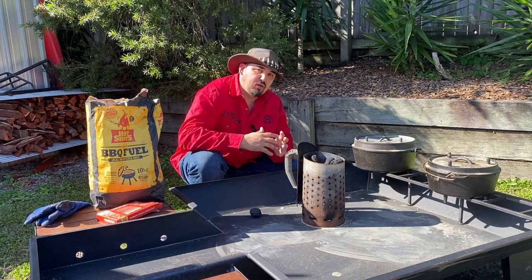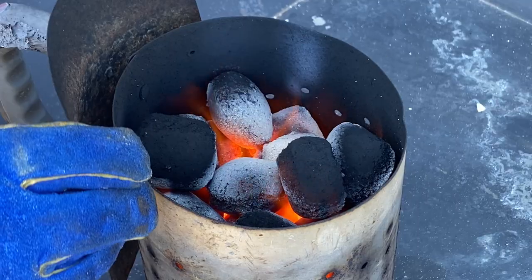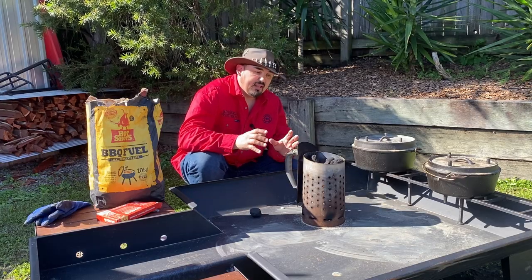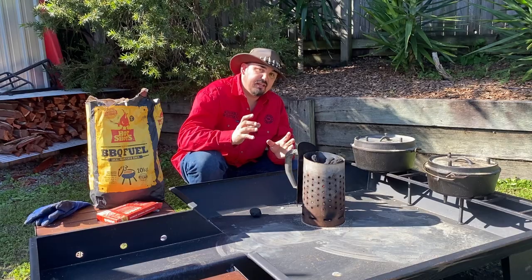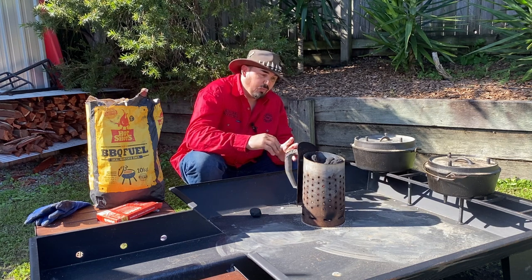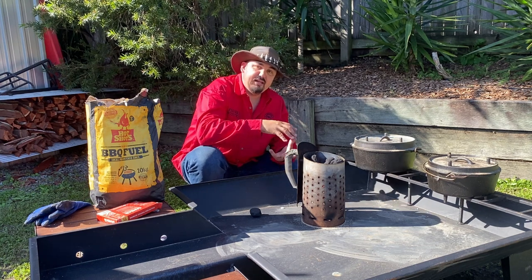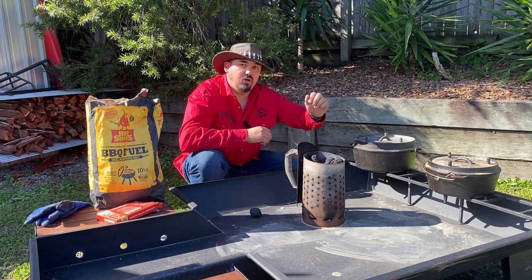When doing lots of cooking or cooking for a long time, you may need multiple chimneys worth of briquettes. The best way to top up is not by using more fire lighters — instead, leave some briquettes in the bottom of the chimney when you take some out. When you need more, throw some into the top and they'll start heating up again because the chimney is still hot from the layer remaining inside.